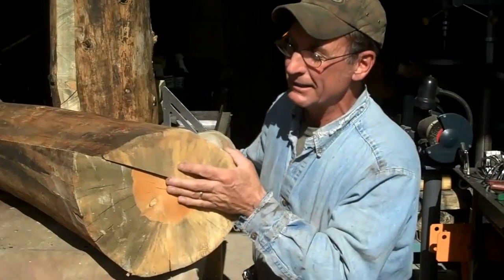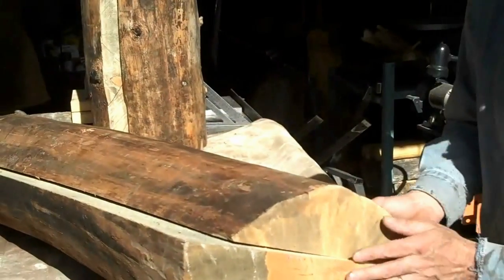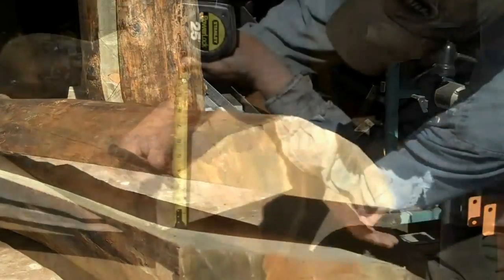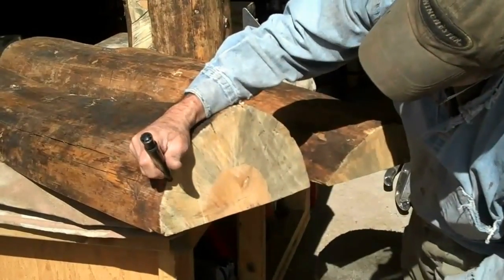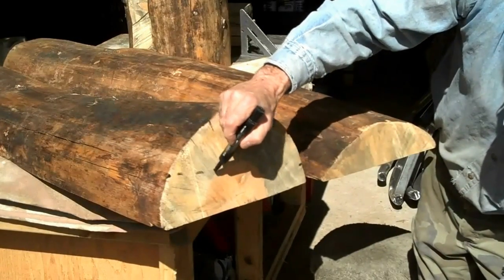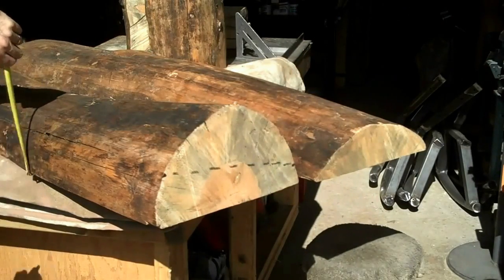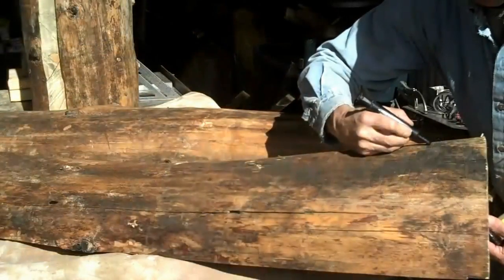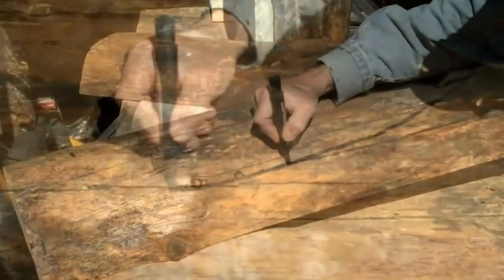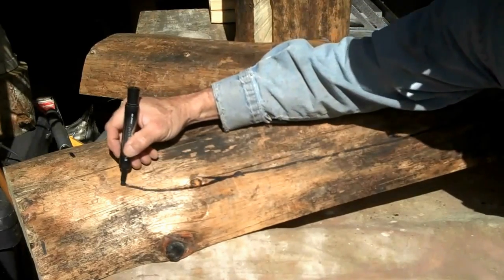Come on, I'll show you. As you can see here, I've already got this log cut down to length and ripped in half. You'll notice one side is a lot thinner than the other. This will be the back, and this will be the seat log. So we're going to mark about four inches here, about one and three quarters here, so we'll end up with a sloped seat like this. I'll make a couple of reference points across the front and just eyeball a nice round radius right here. It doesn't have to be perfect. I think I'll go underneath that knot and then start my radius.